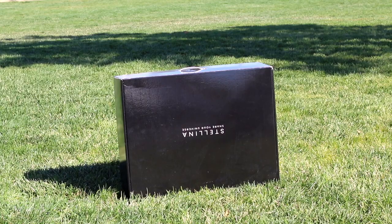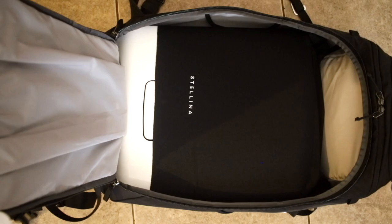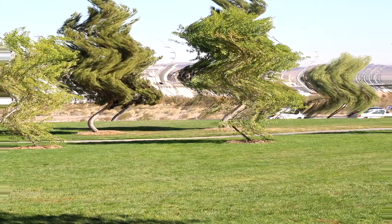How do you carry Stellina around? We use a backpack made specifically for carrying Stellina, which should be available on Veyonis' website sometime soon. If you don't want to spend extra money on a backpack, no problem — you can actually carry Stellina around in the box that it came in.